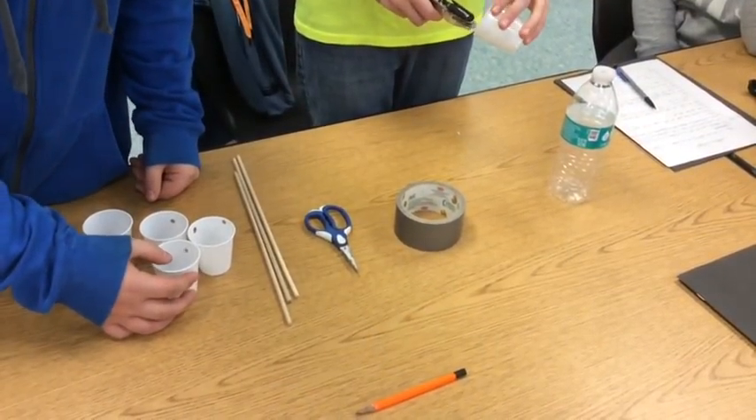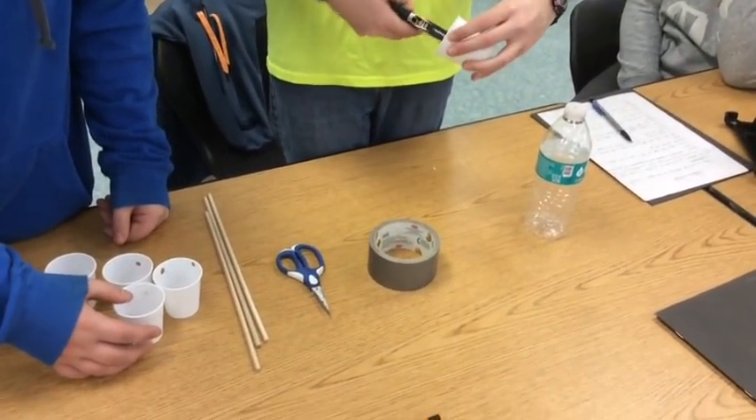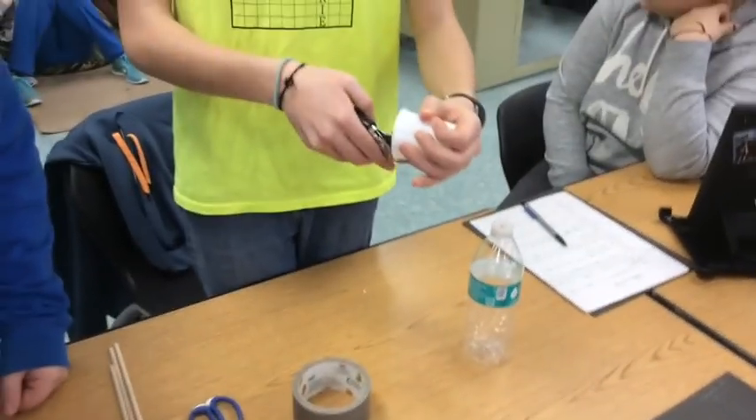Punch a hole with the hole puncher in the side of four cups, as far down as the hole puncher will go.